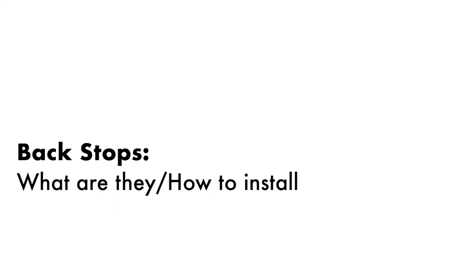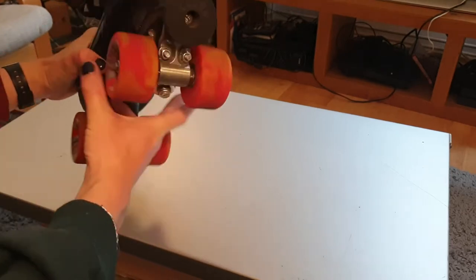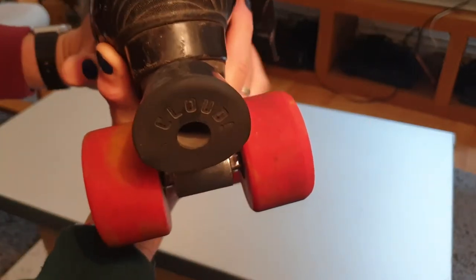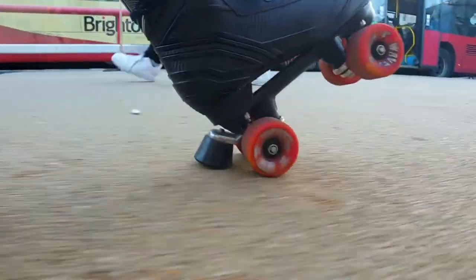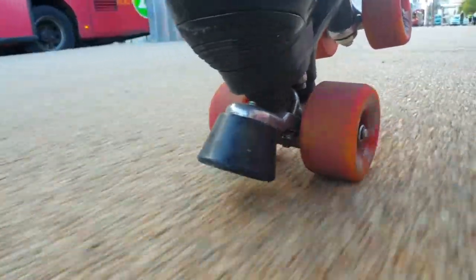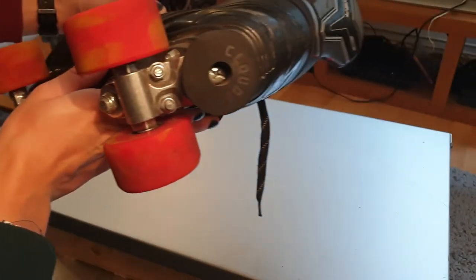Last video I spoke about doing a bit on my backstops and here's that video. These are the backstops that I run on the back of my Bauer NS. They're universal bolt-on, so as far as I can tell you can put them on any boot, ideally with a metal hanger. They're a good emergency brake — some people refer to them as a hill stop — and I find them great for rolling down a hill and stopping in an emergency.